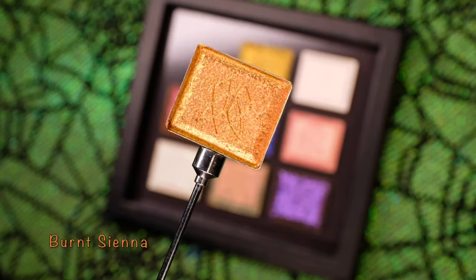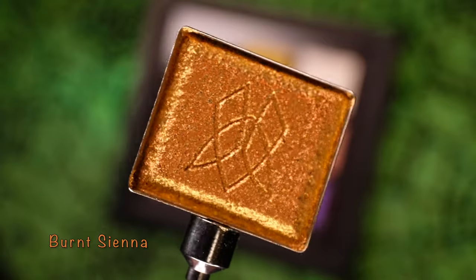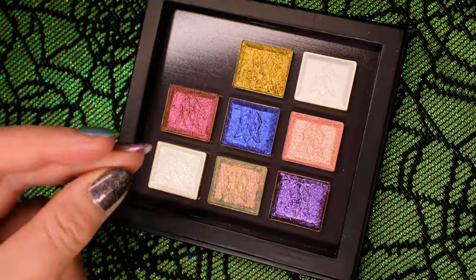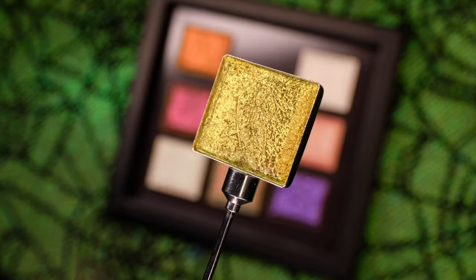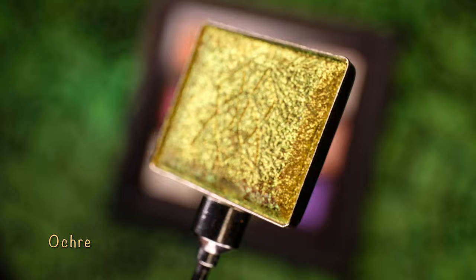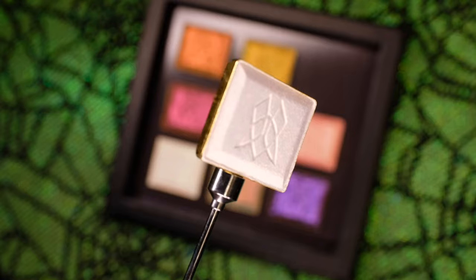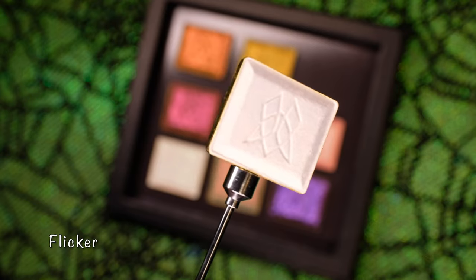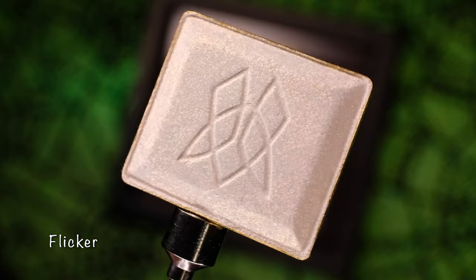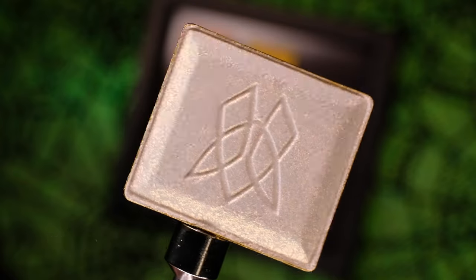First up is Burnt Sienna. This multi-chrome shadow features a light warm tan base that shifts hot orange gold to lime. Next up is Ochre, a light warm tan base that shifts warm gold, lime, and turquoise. These two shadows are part of our Deep Iridescent range. The third shadow in this set is Flicker. It features an orange to peach to gold shift with a satin finish and is part of our Series 1 line.